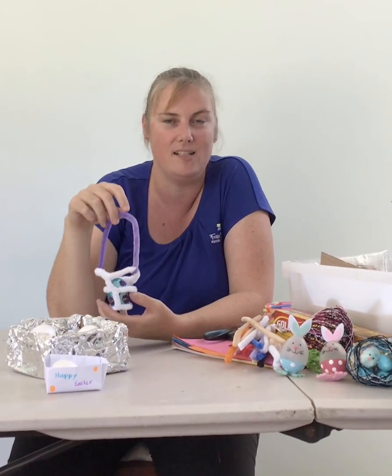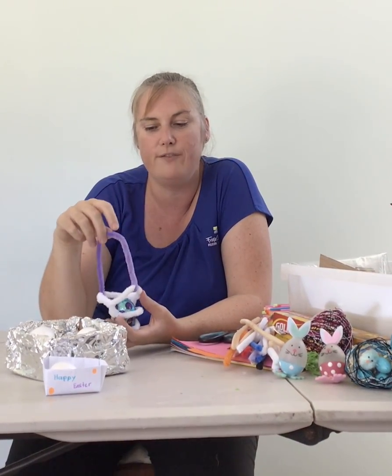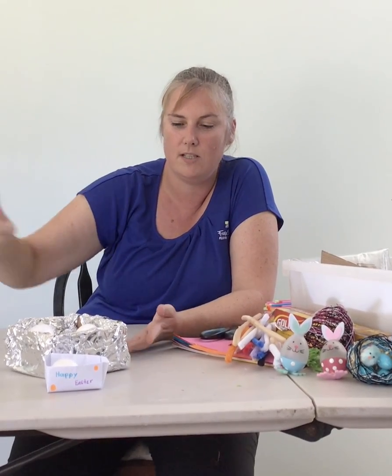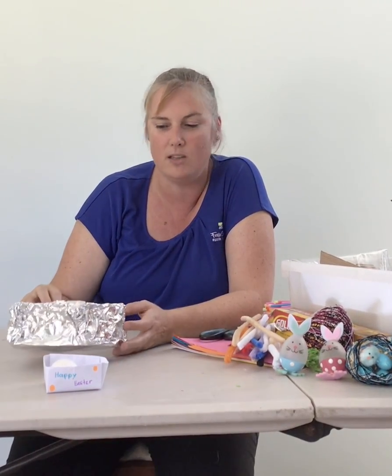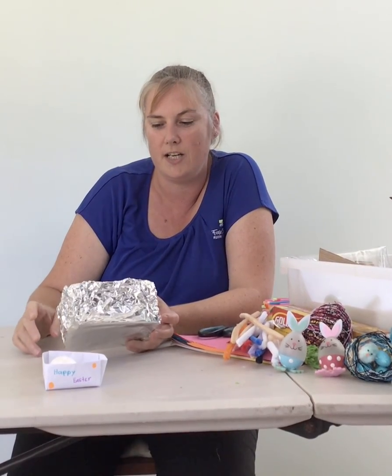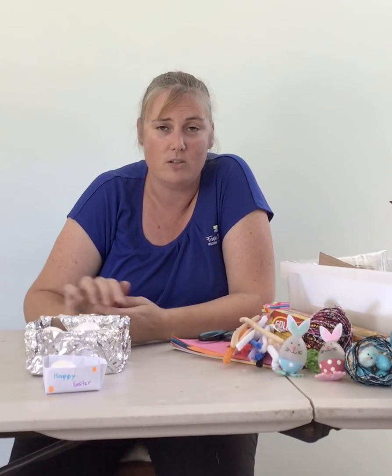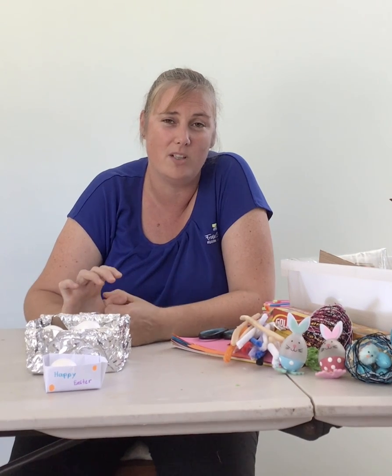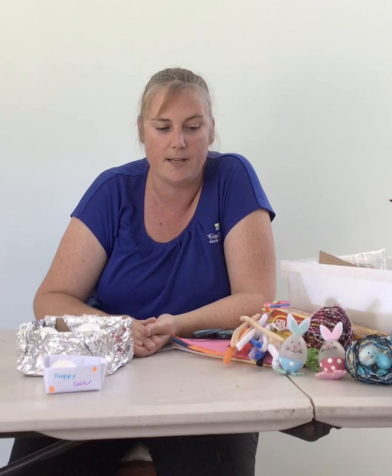Once we've made our basket, the next challenge is to make a catapult. A catapult is something we have made at STEAM at the library before, so those of you who have been along might already know how to make one. Those who haven't been to our sessions might not know — a catapult is a device that is used to launch or project an item through the air.